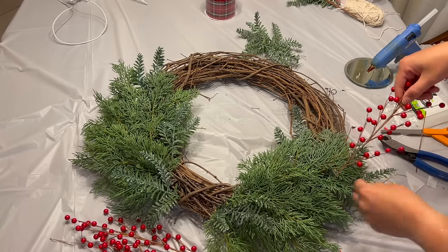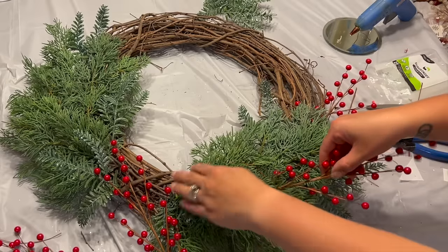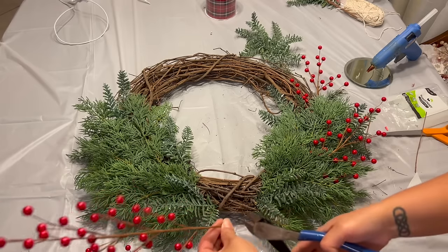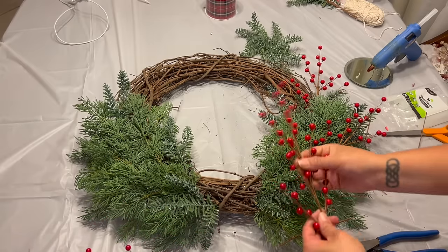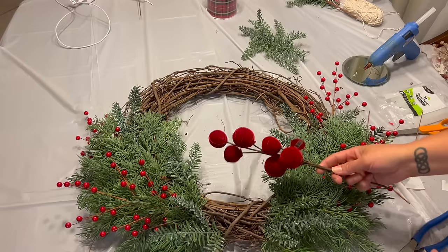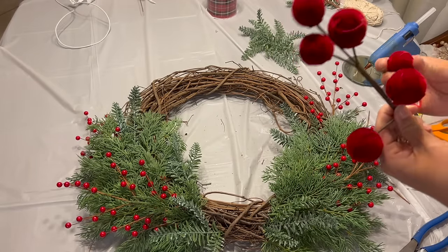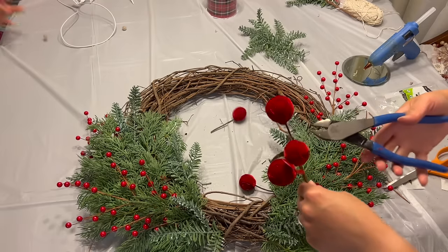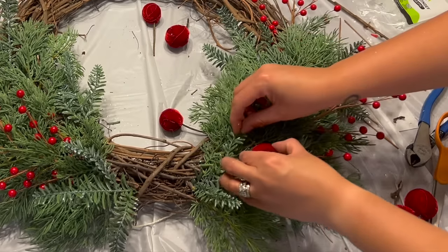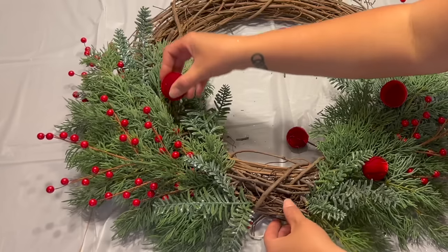For this final wreath, we are going to flip the greenery to one of the sides. I'm going to be using these red berry picks for this — I'm using a total of four picks and I am cutting off the excess stem so that it would fit better inside of the wreath form. Next I'm going to be using this one large velvet ball pick, and I only got one because I'll be using each ball individually as one pick. I placed three velvet balls evenly throughout both sides of the wreath, and as you can see you really don't need that much to begin filling these areas.